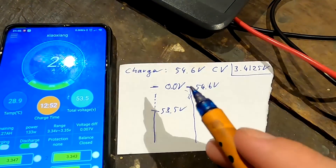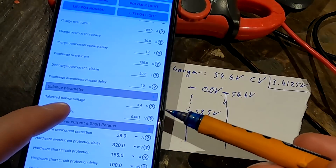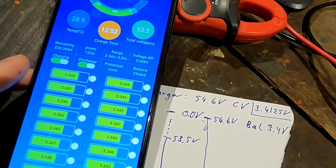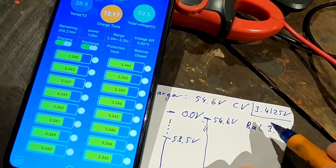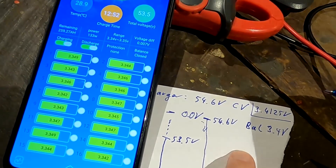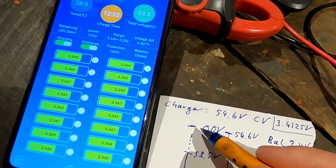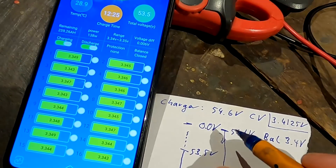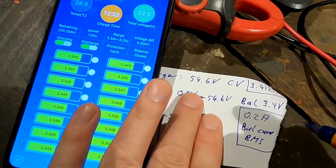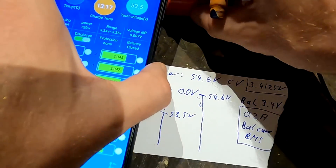I have set the balance turn-on voltage to 3.4 volts. Once any cell reaches 3.4 volts, the balancer will kick in and discharge that cell. This should only occur when the battery is almost full. At that point, there's very little current flowing from the charger — actually less than the 0.2 amps maximum balance current the BMS can do.